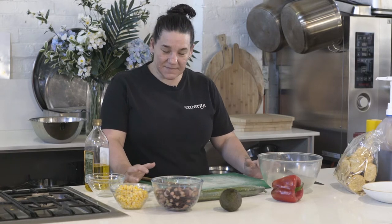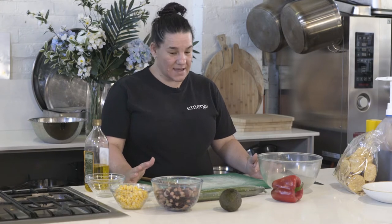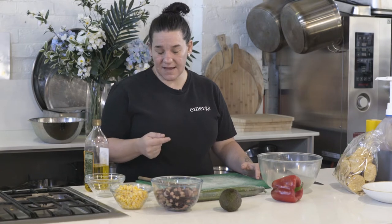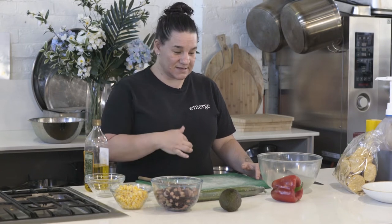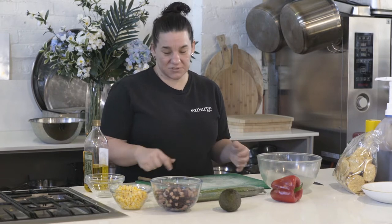G'day guys, it's Jen Shaw here from Emerge Cafe. Today I'm going to make up a really easy, quick and healthy bean salad. We're going to use a four bean mix and some black beans, some corn, some salad items from the fridge, and just an easy little dressing that we can have with some corn chips.